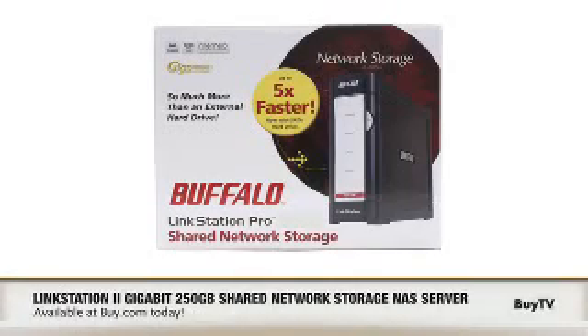Thanks for coming in to BuyTV today and sharing with us the LinkStation Pro from Buffalo Technologies. Check it out today at Buy.com.